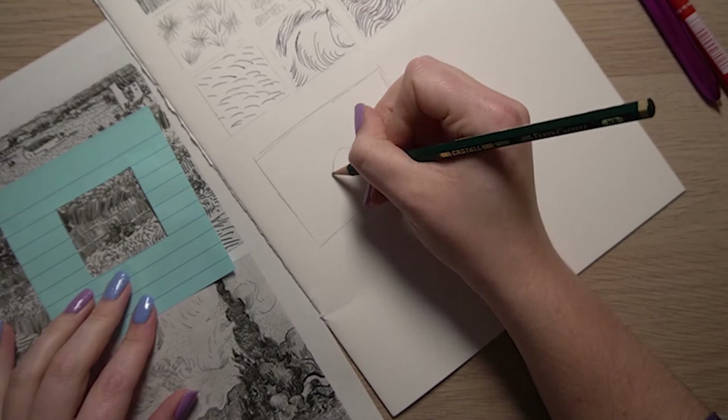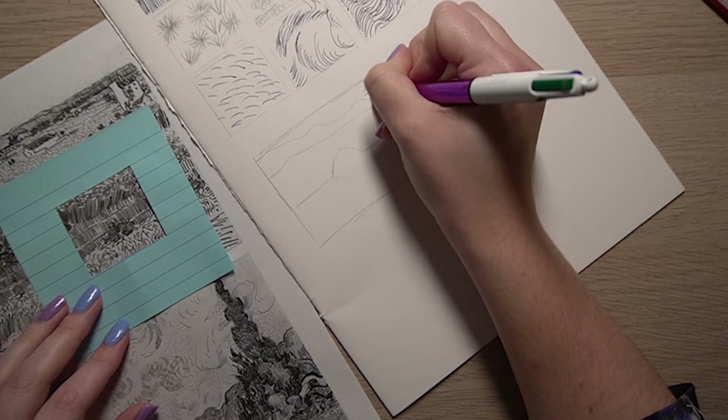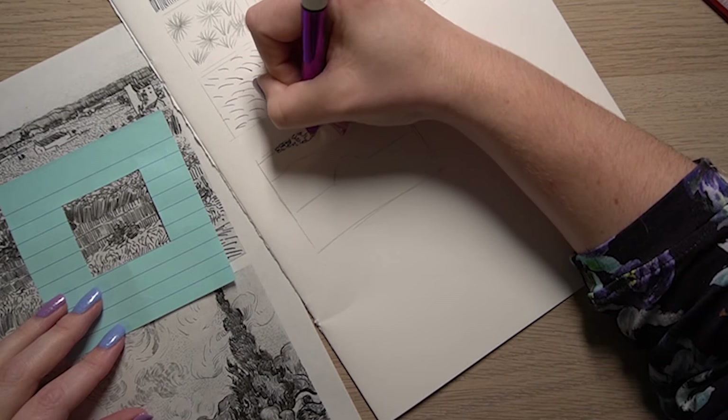First up I'm selecting a section using a viewfinder and then sketching out the box. I'm using a pencil to just mark out the different lines and marks to start me off, and then I'm starting at the top with a biro pen to add the marks that I can see.